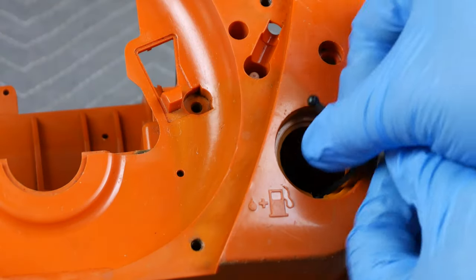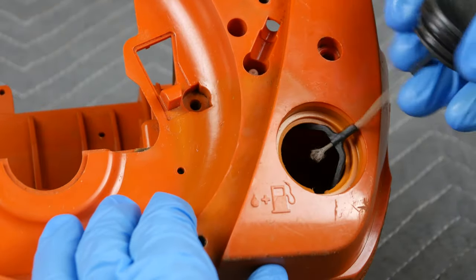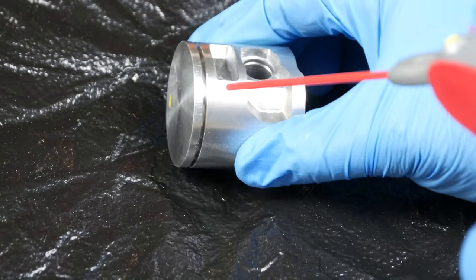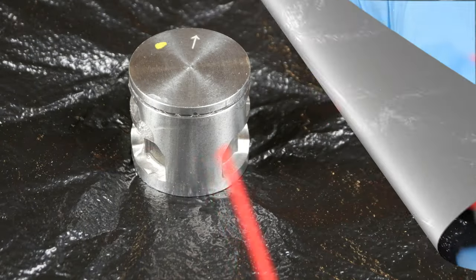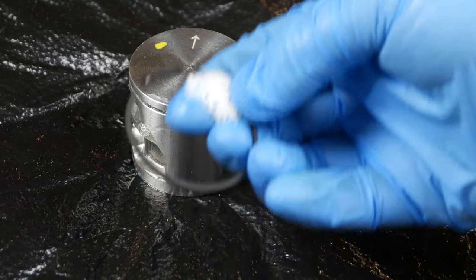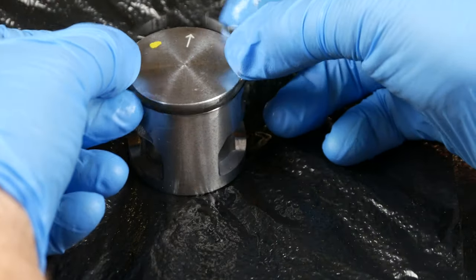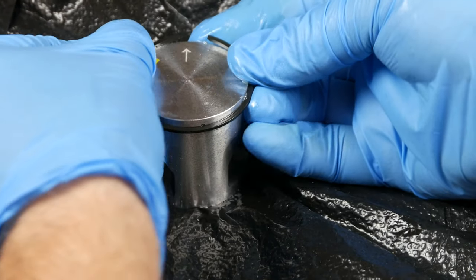Now we can reinstall the Y-shaped stop, string, and fuel tank cap. Moving on, take the new piston and spray lubricant on the piston ring groove. Then work lubricant around the inside of the ring. Place the ring on the piston by carefully spreading the ring's open ends around the piston head until the ring seats in the groove.